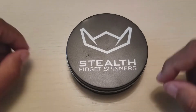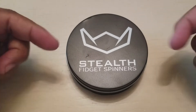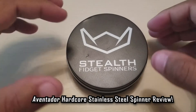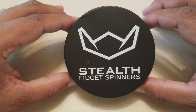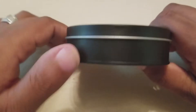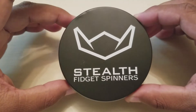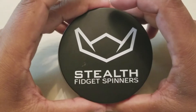What is up you guys, how you guys doing today? Coming in with another review from none other than Stealth fidget spinners. This time we're gonna be taking a look at the Aventador hardcore stainless steel. When you first get it out of your mailbox, you'll get it in their traditional black stainless steel tin, which is - I've given praise to companies that do this - they market themselves well. Let's take a look inside.